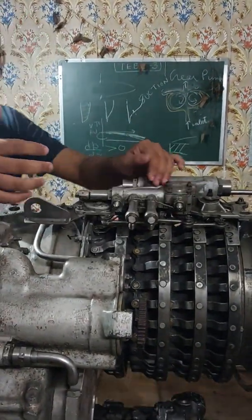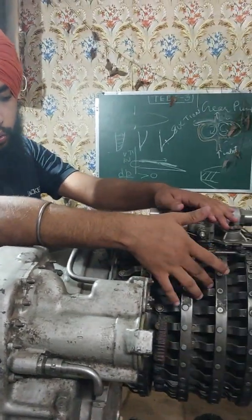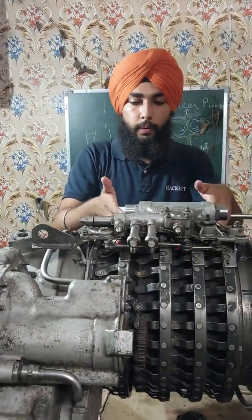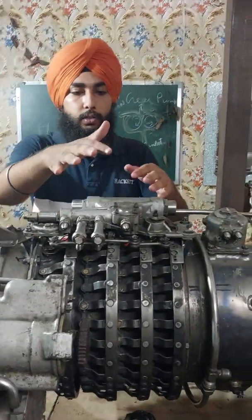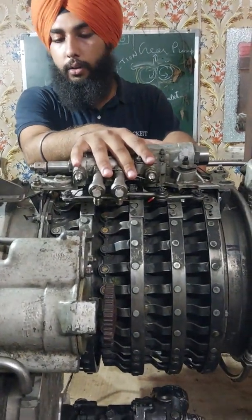The compressor front casing contains variable inlet guide vanes and variable guide vanes 1, 2, and 3. It is made up of titanium alloy and there are 2 hydraulic actuators on it.